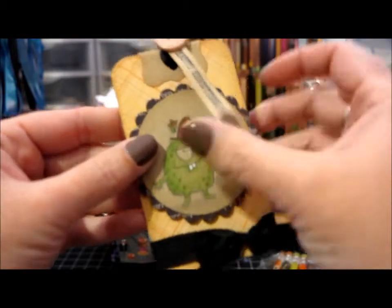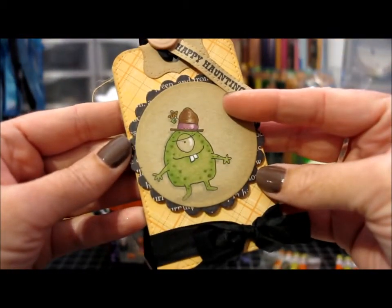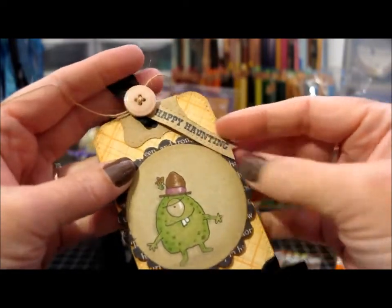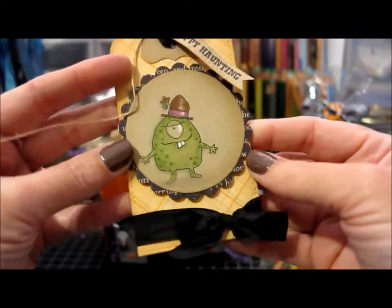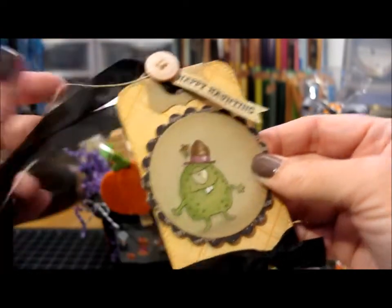Then there's this little guy, also from the same stamp set. The tag layout is pretty much the same — the tag at the top is different but the overall layout is the same, just with different images.